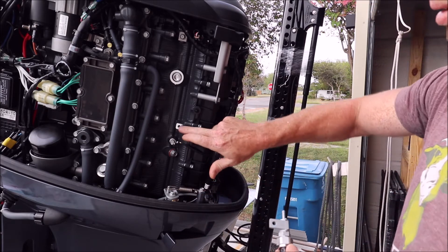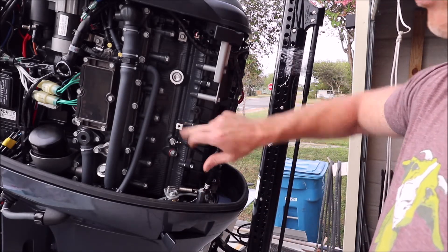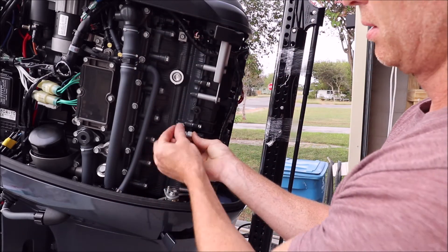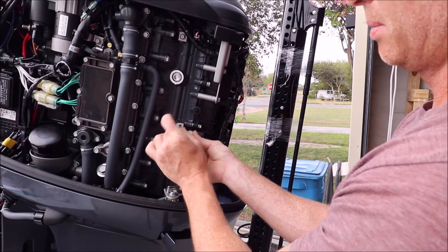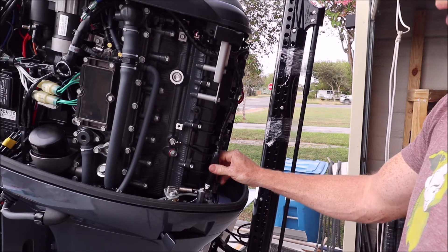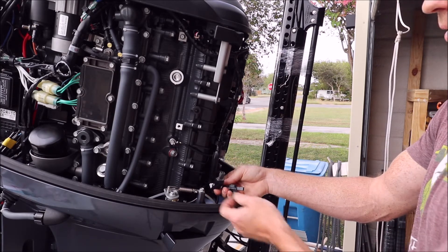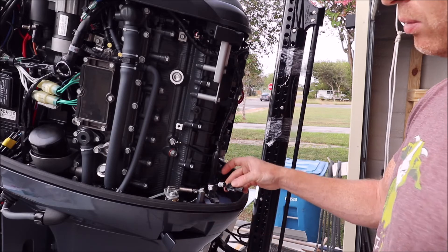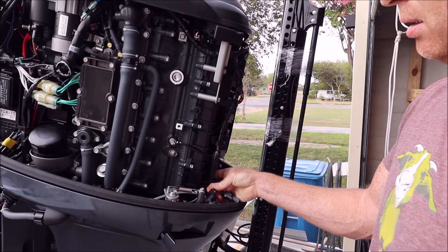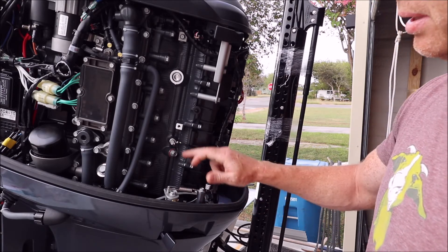The mounting hole where this bracket is going to mount is right here — it's a 10 millimeter head and goes right in there. It's pre-wired, and there are two wiring adapters back here: one is for water pressure labeled with a W, and one is your speed sensor wire labeled with an S — they plug in here.